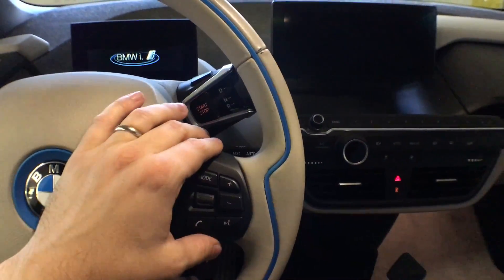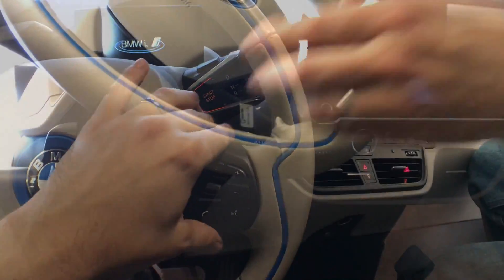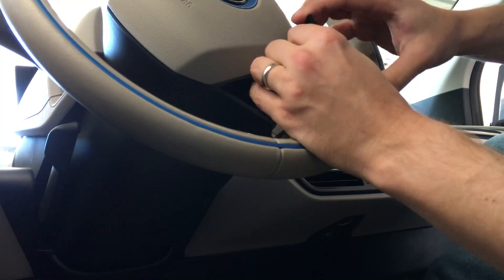Your time is valuable. So throw someone that's done all this before a couple bucks, get this little module — it drops right in. It's so tiny. As you can see here, it fits inside the void behind the buttons and you just snap it back up and you're ready to go.